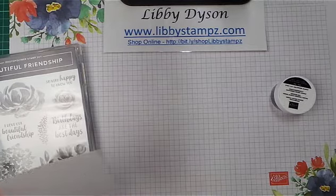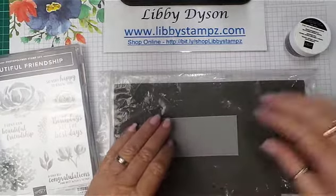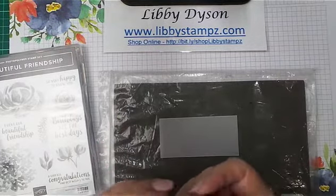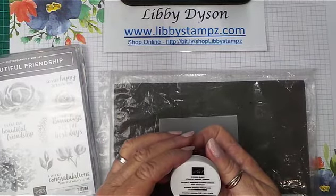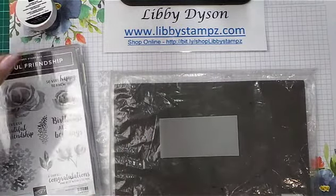Now Stampin' Up! vellum is card stock weight, so it's a nice weight to use, and we're using Shimmer Black Stampin' Embossed Powder today.